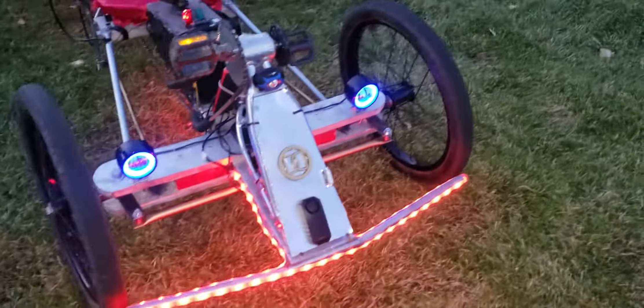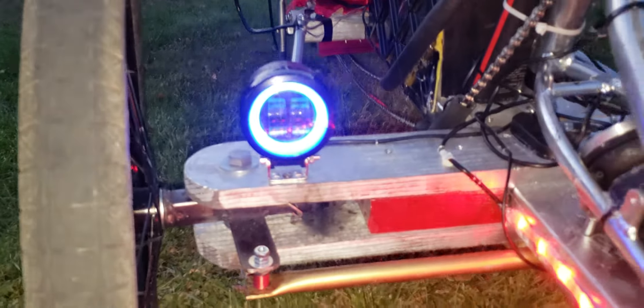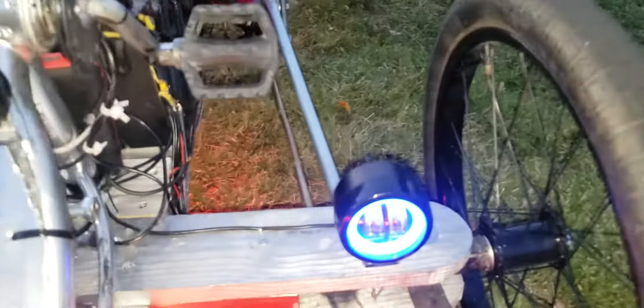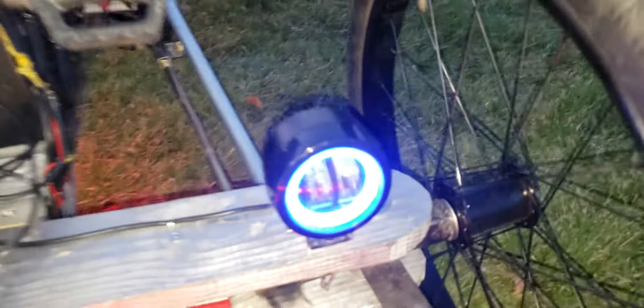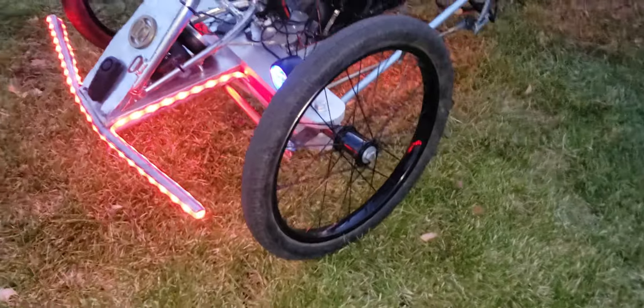Just going to go over some of the basic stuff. Got a nice little LED strip on the bumpers, and some good headlights on here — they've got nice little blue halos to them, and there's another headlight on top.